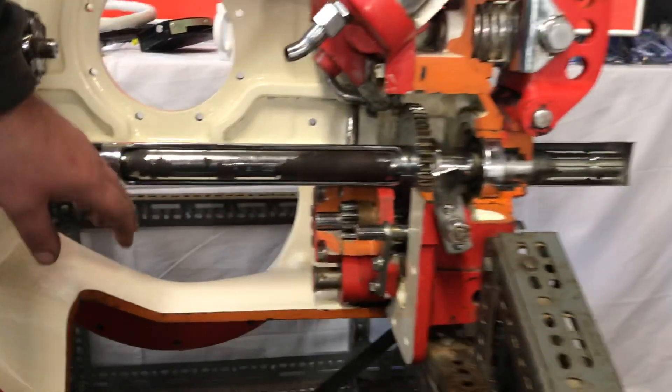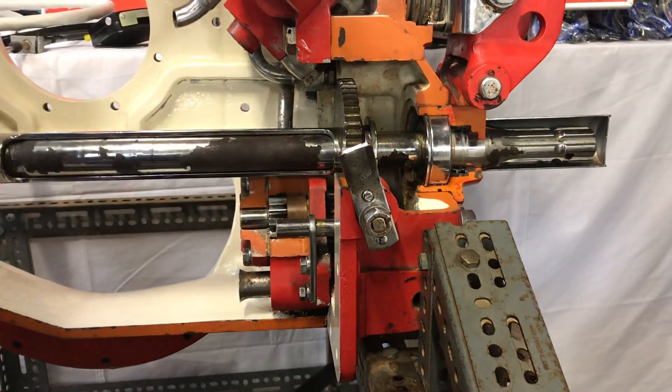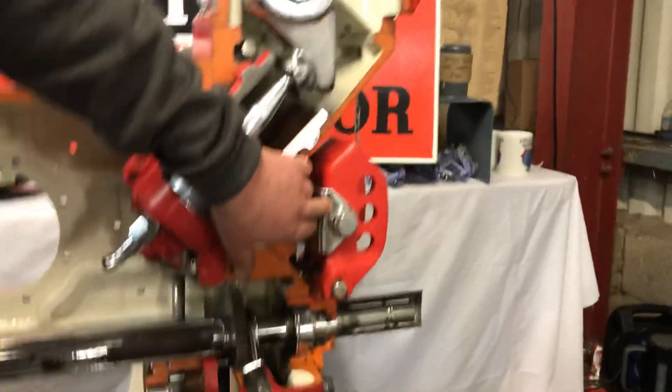If we move a little further down, we can see the Douty pump, which is in constant drive off this gear here at the bottom. If we move a little further up, we've got the Belleville pack there — the top link for the sensing.